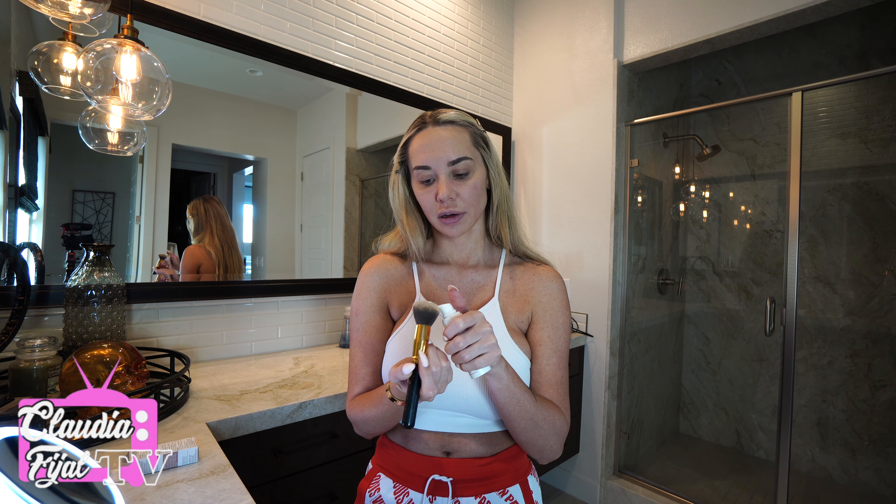All the redness is literally gone — that is so cool. I am blown away. It literally matched my skin perfectly. I'm obsessed with this.